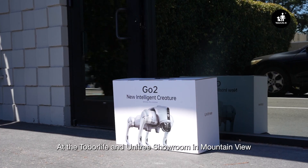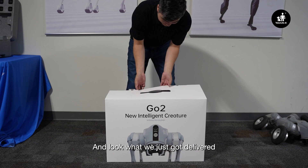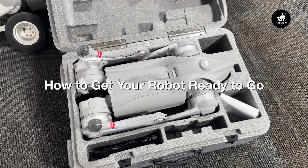Hi, Cory here at the Tobler Life and Unitree showroom in Mountain View, and look what we just got delivered. This is a Go2 robot dog, and today I'm going to show you how to get your robot ready to go.